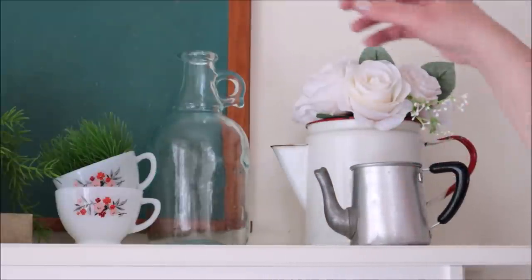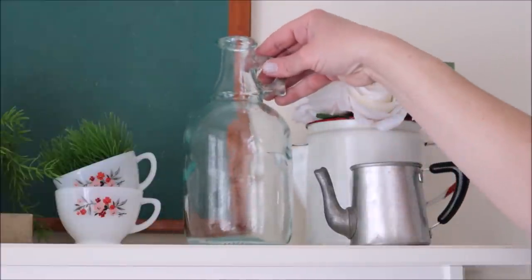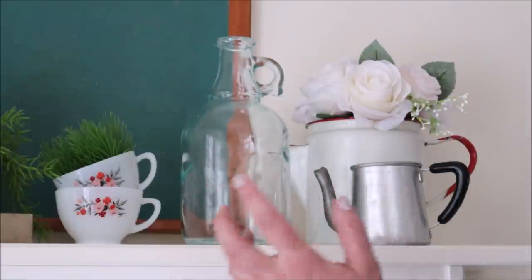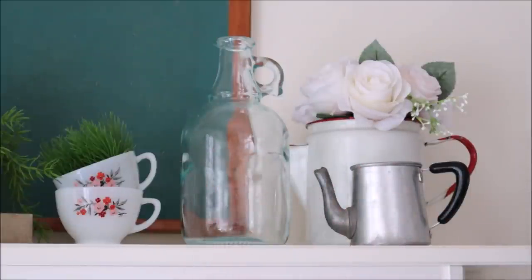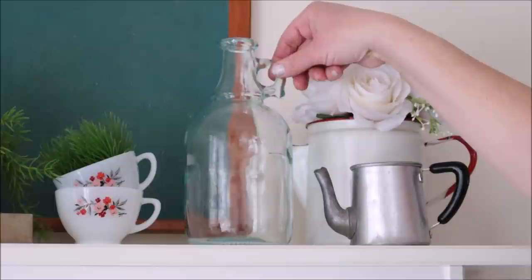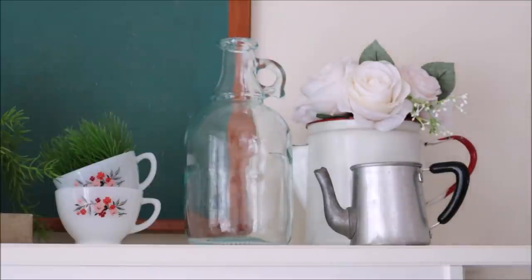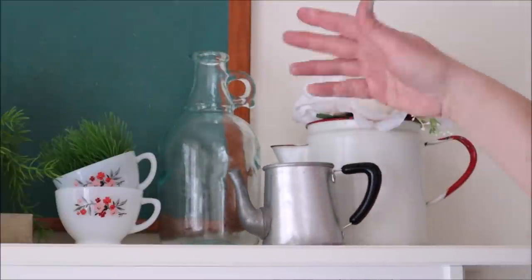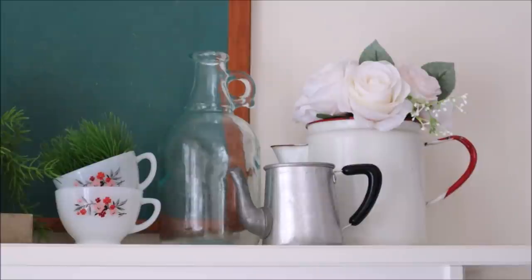The other new thing is this bottle up here. It's got like a slight green tinge to the glass which I thought was lovely. I love the little thumb holder on top. It would look really pretty with some spring stems or branches in it. I also like it just plain with nothing in it — it adds a little bit of rustic sparkle into the mix.